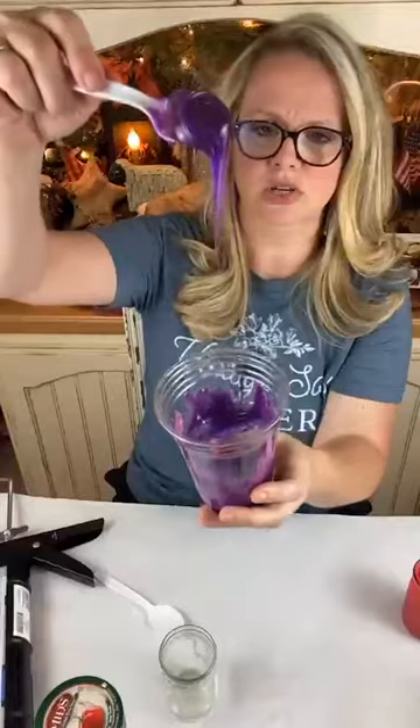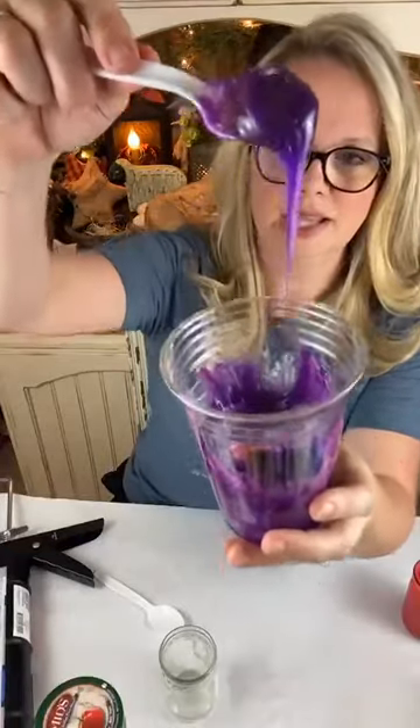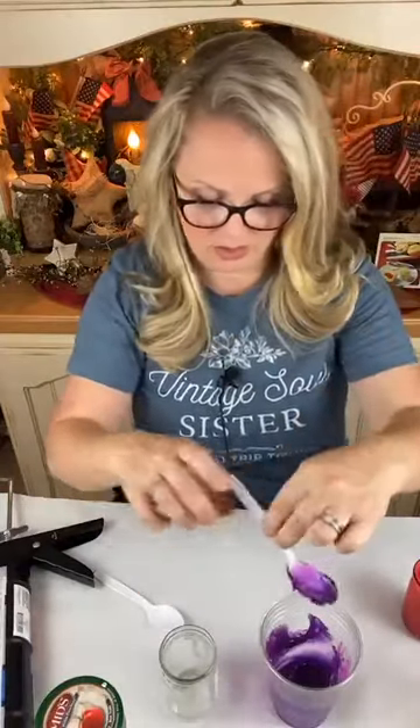Now as it stretches thin it lightens, but I think once it's in the jar we'll see more of the darker color than the lighter color.